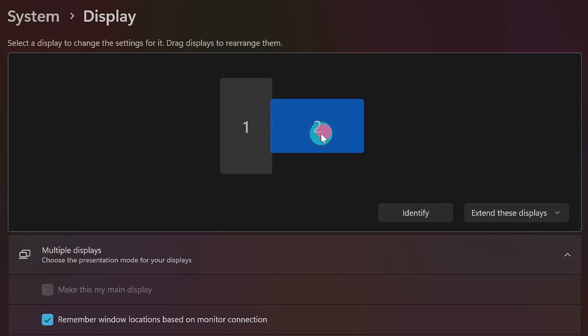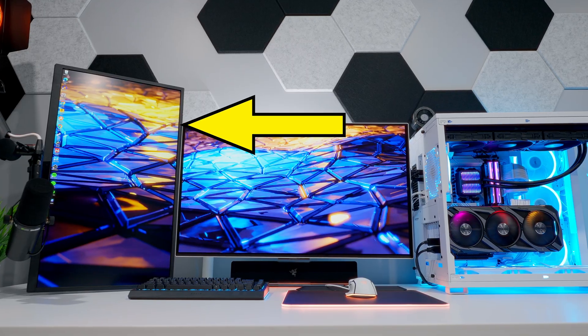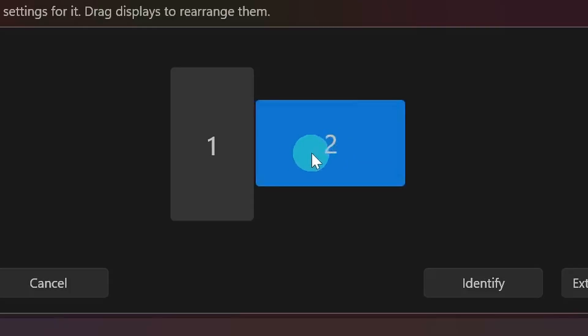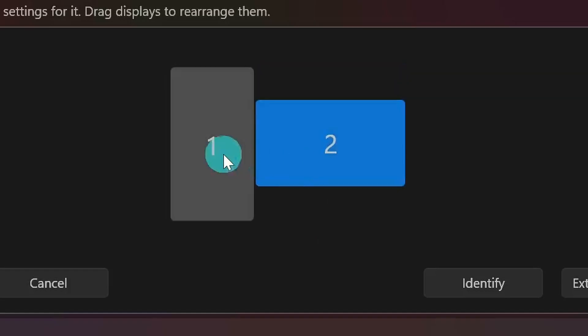Now all we have to do is click and drag these boxes around to match the setup on our desk. Pay attention to where the monitors are sitting relative to each other. In this configuration, my main display is sitting in the middle of my secondary monitor, which is configured vertically, so I'm going to set it up just like that in Windows settings. That way, when I drag my mouse from the vertical screen to the main screen, it should be nice and smooth — rather than hitting a wall and not crossing over to the second screen. I want it arranged just like on the desk so I can move my mouse back and forth seamlessly.